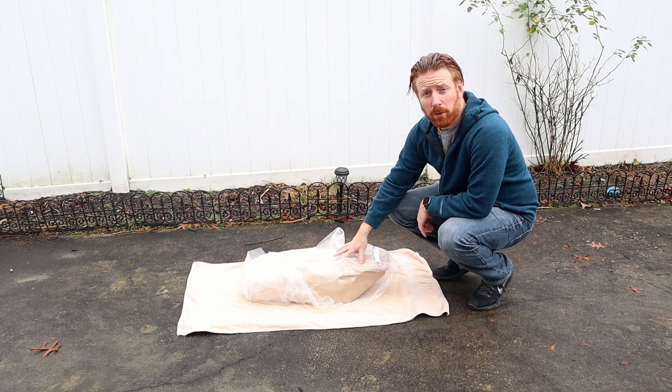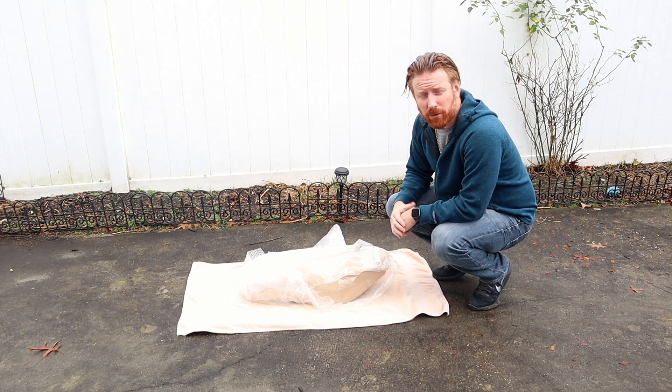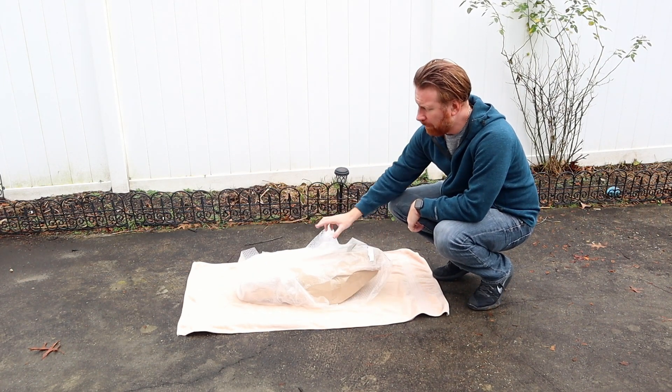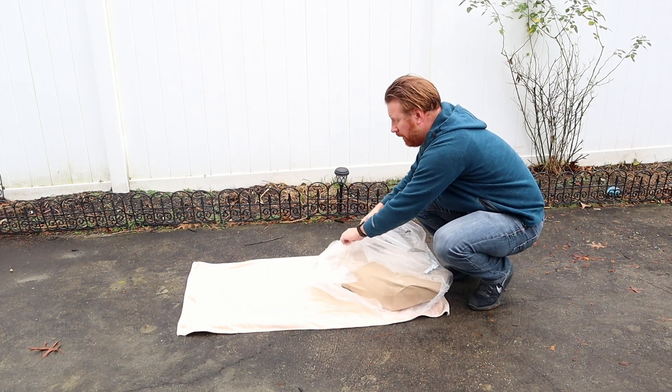We're going to be installing the Motorlord Double Dual Seat Replacement. I got it off of eBay, it was about $240. It came shipped, wrapped up in bubble wrap. Let's take a look and see what it's delivered.